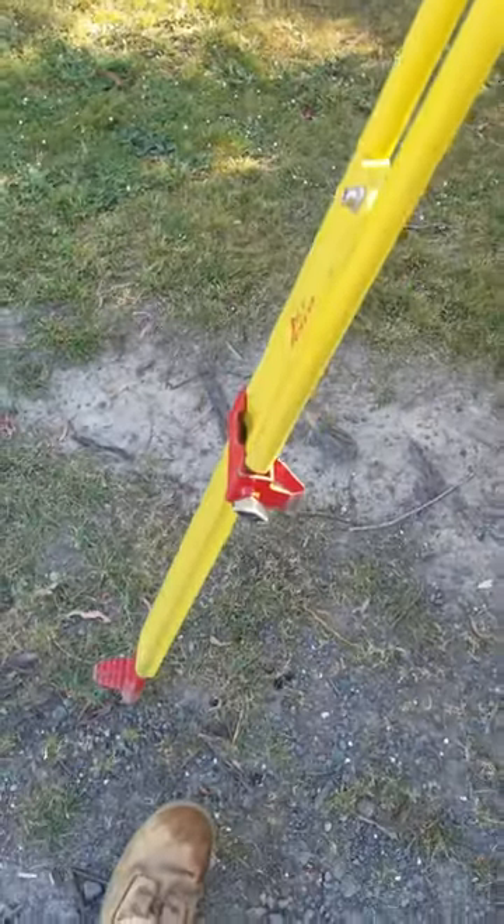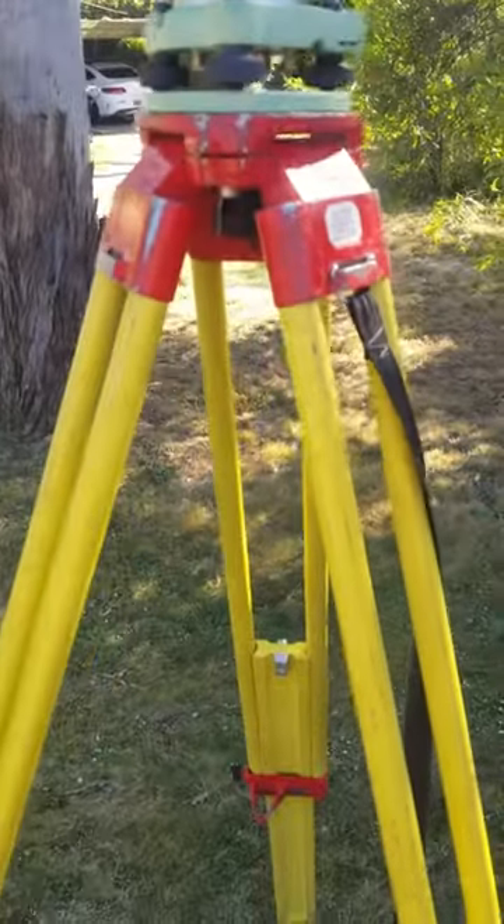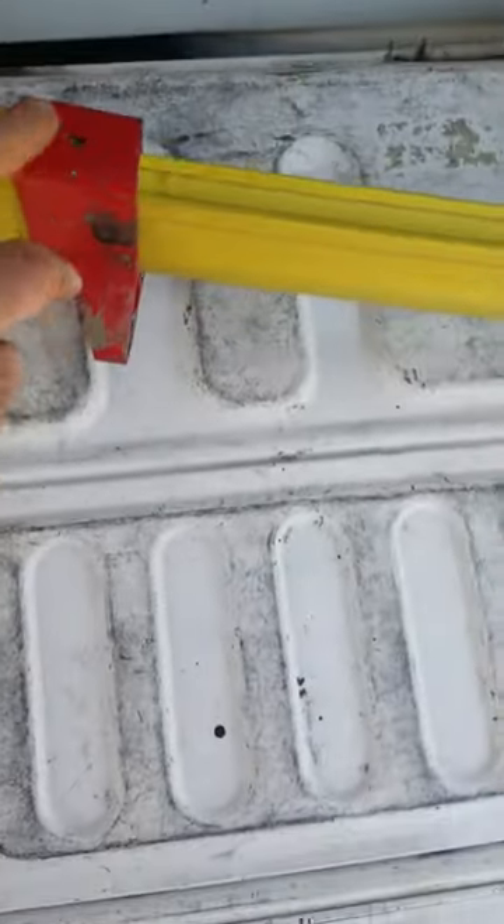That one doesn't come out very often, but if you ever have to do it, that's the only other maintenance item on these red and yellow legs. They get a bit loose.